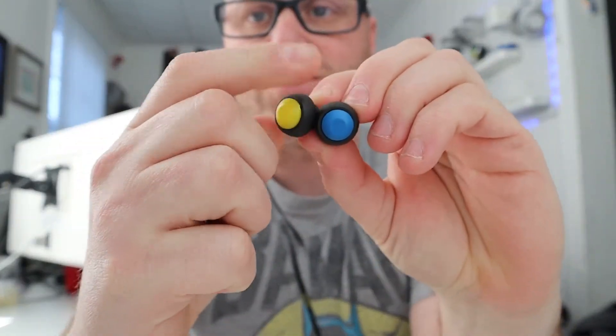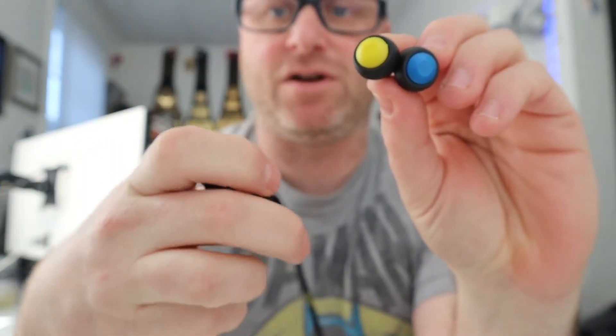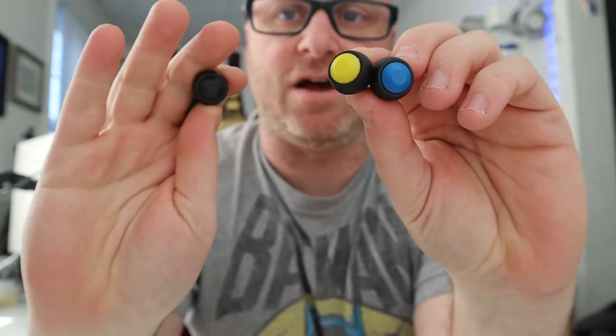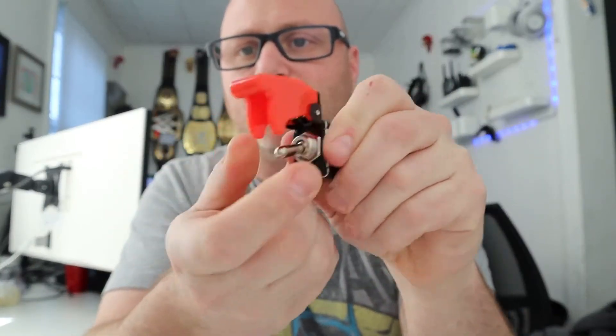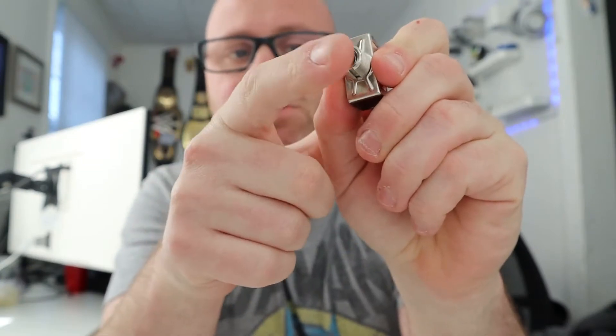You buy these buttons here — they come in all sorts of different colors and you can set them up any way you want. The other thing is if you want a switch. This one has a red cap that just screws on and off, and it goes up and down. My switch goes up and then automatically comes back down — that's the way I wanted it. This switch toggles up and comes back down, or toggles down and comes back up. That's what I use for my ignition switch.